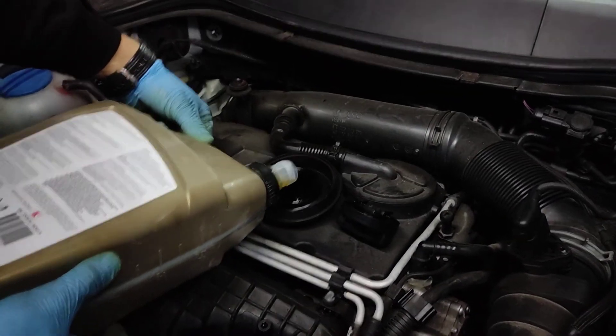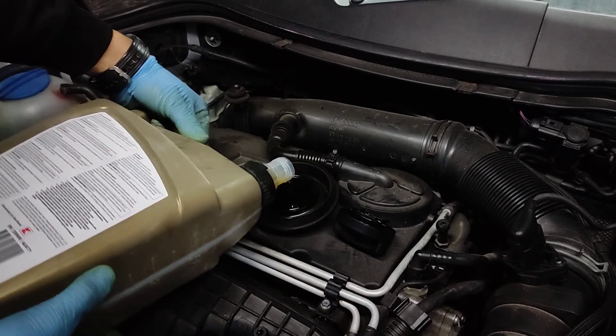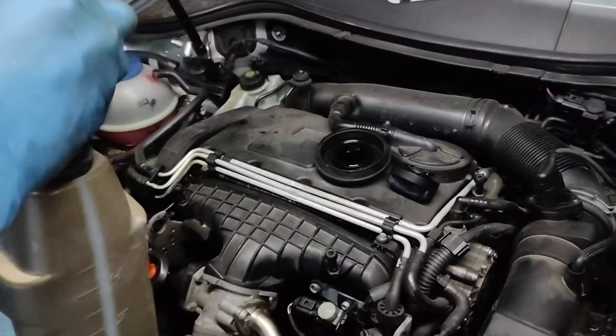That's how to change the oil on your Volkswagen. I hope the video was helpful and I'll see you next time.